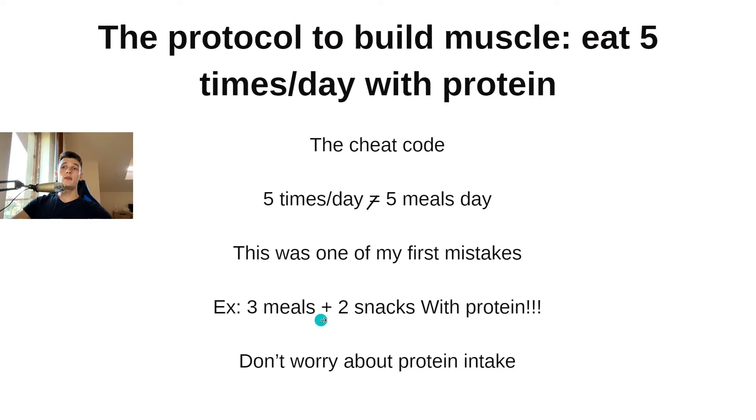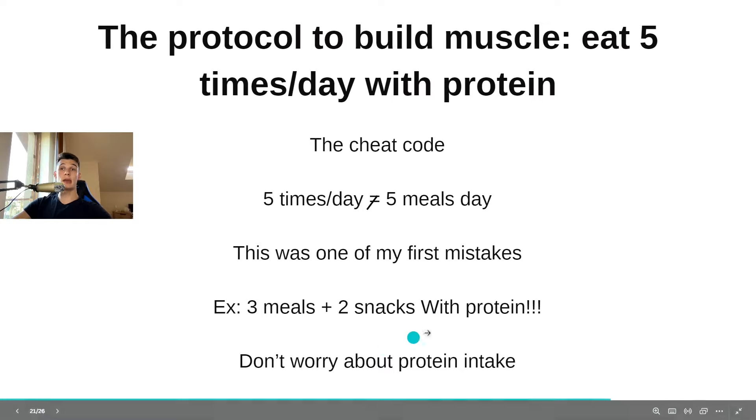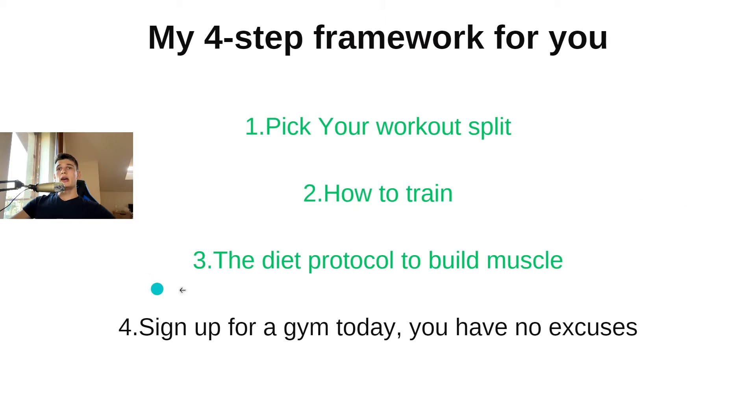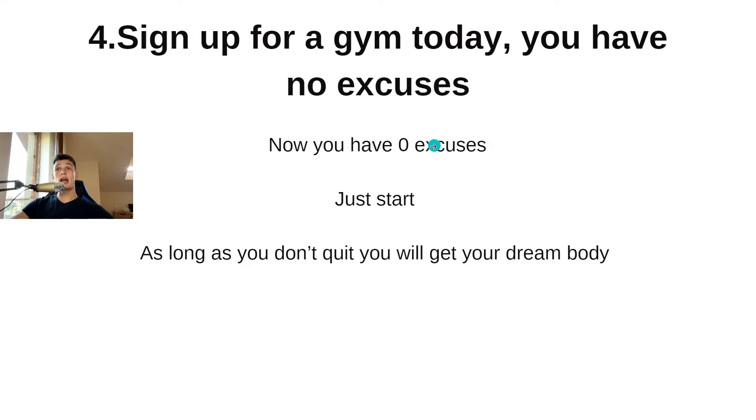If you can eat more, go with four meals and one snack. But if you're like me and can't eat that much food, just stick with three meals and two snacks with protein. Either way, following this approach ensures you hit your protein intake consistently.